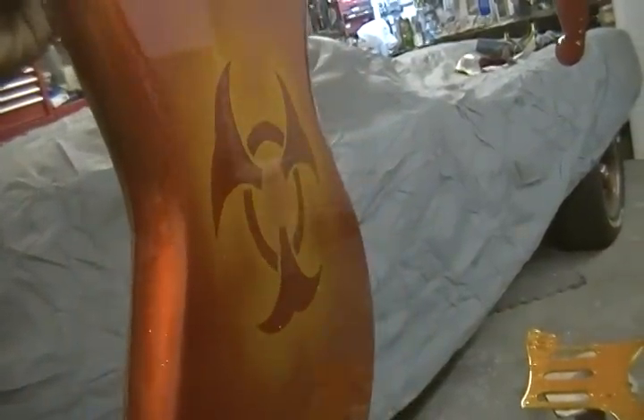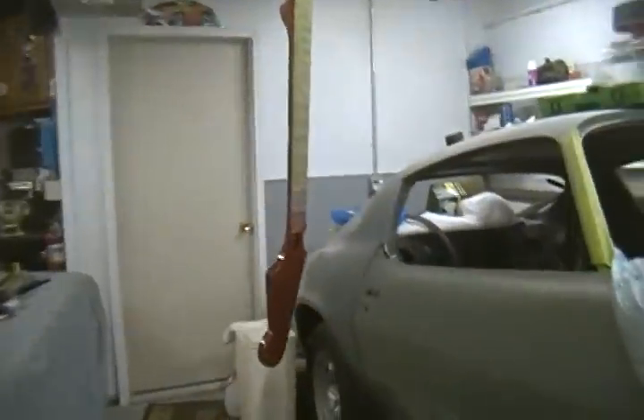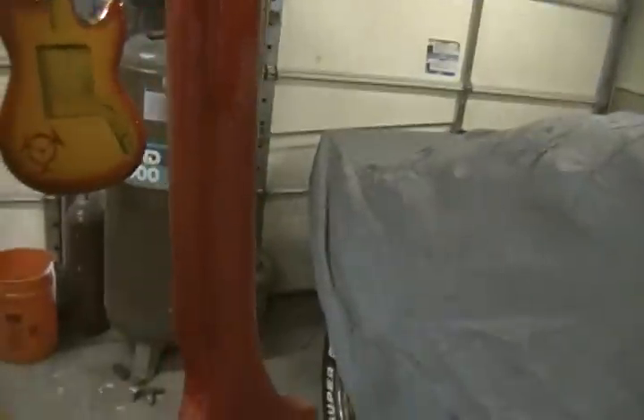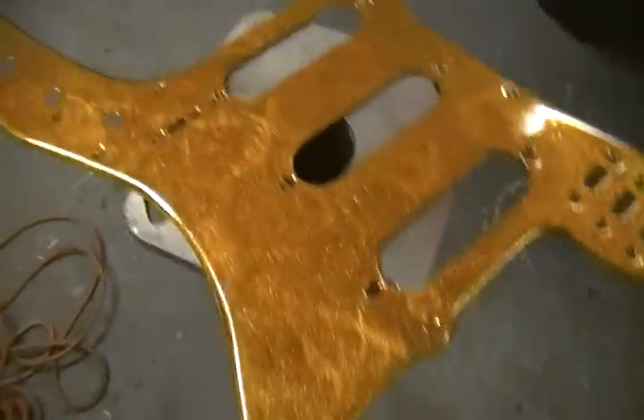That's not picking it up. Oh well. All right, so that's that. I would say that's my second attempt at candy. This one's something a little different — we used three colors here: silver, red, and the gold candy with the flake. And I put a last coat on the pick guard.